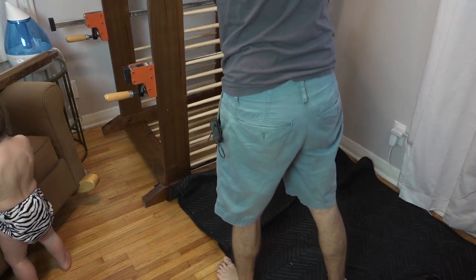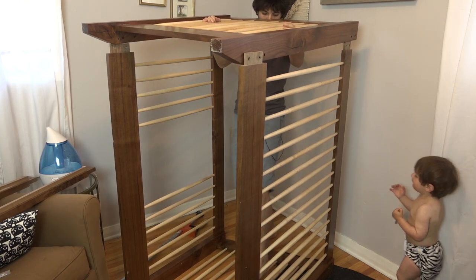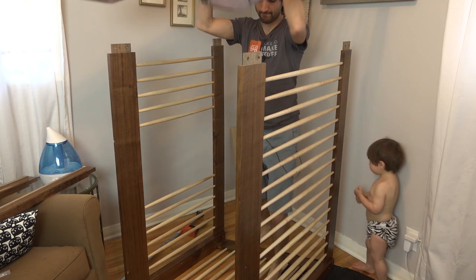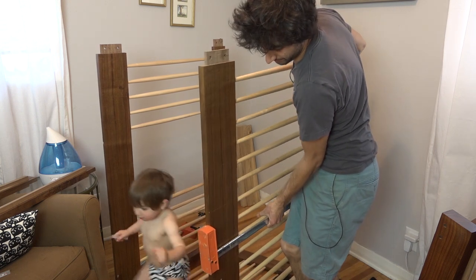Other than those two things, the crib has held up really well with no other issues. The mattress support is strong enough to support all of us in the crib — JR, Lindsey, and myself — which is pretty nice.